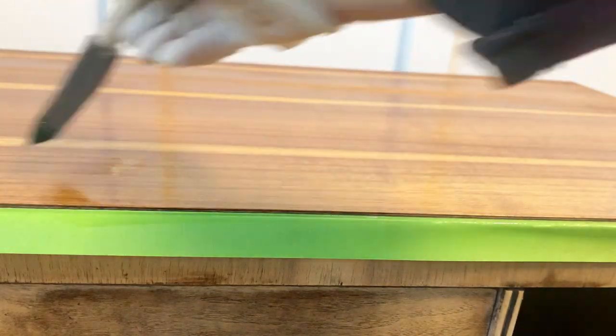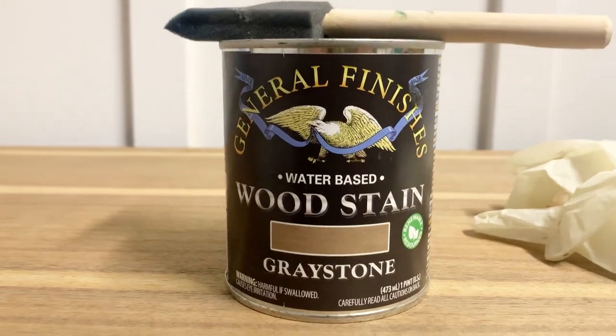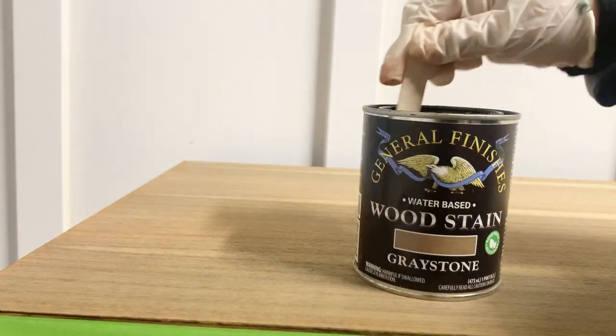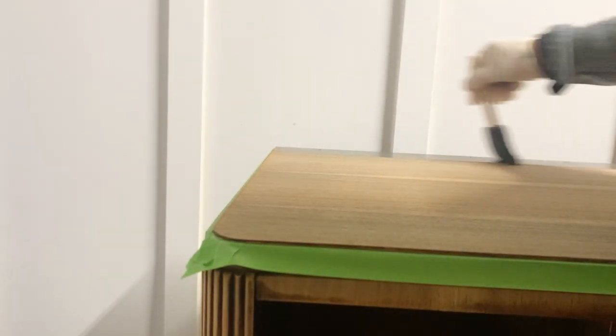After the surface was completely dry, I applied one coat of General Finishes Graystone Color Water-Based Wood Stain. The great thing about using water-based stains is that they dry really fast, so after a couple of hours I'll be able to start priming the rest of my piece.